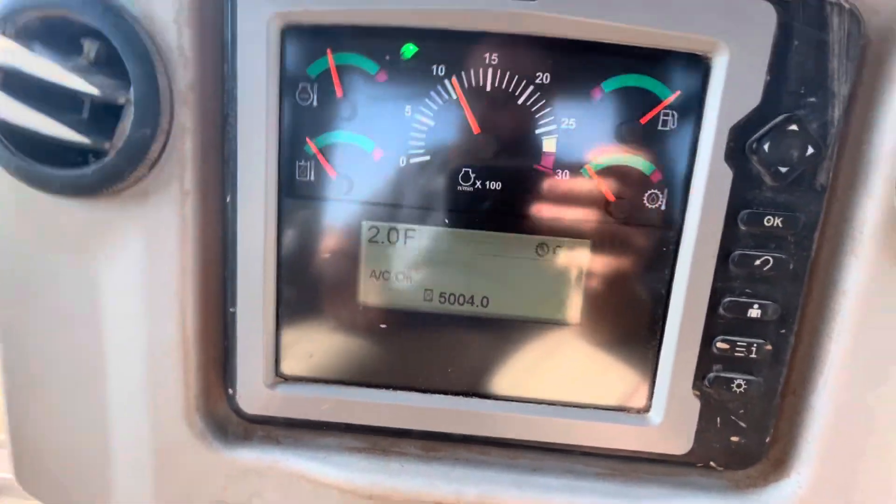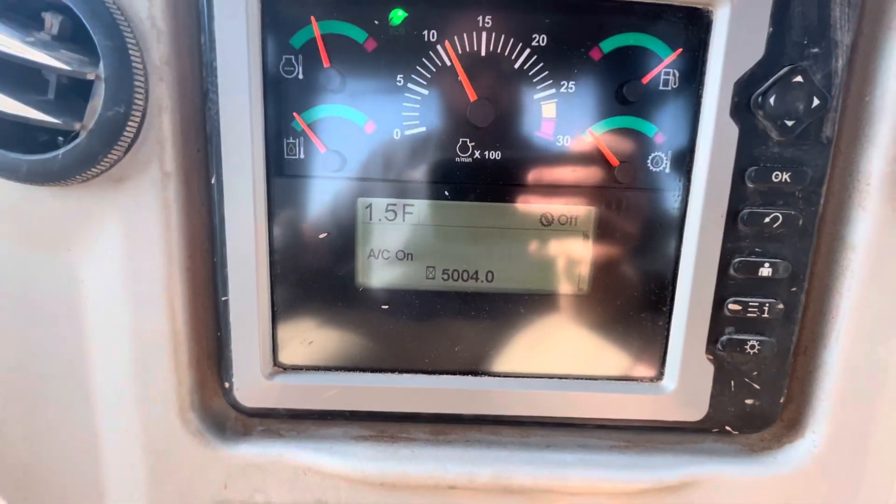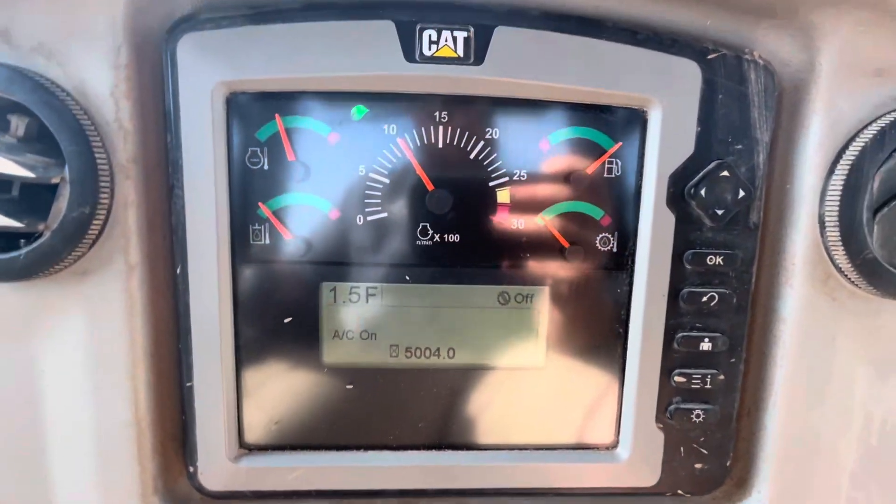I hope this video is beneficial to you. Just like any machine, spend a little time in there and it'll become second nature to you. Hope you have a wonderful day and hope this video is beneficial.